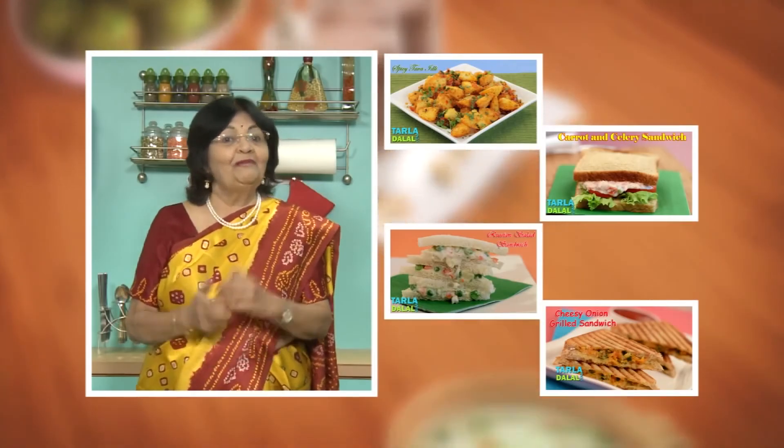Now add the Pauha, some sugar, lemon juice, and coriander. Mix this well and cook for two to three minutes. Make sure you mix it with a very light hand.